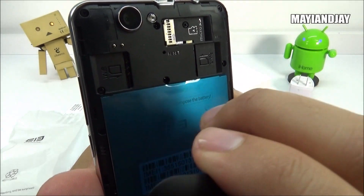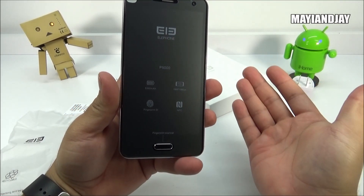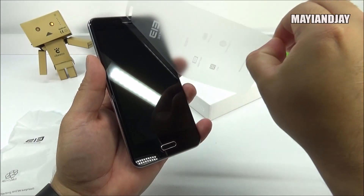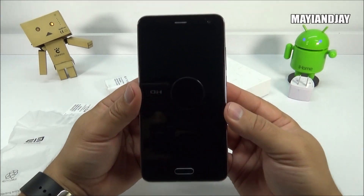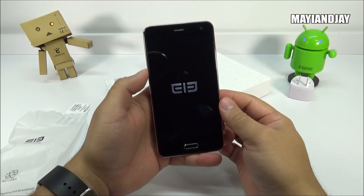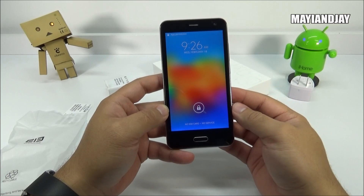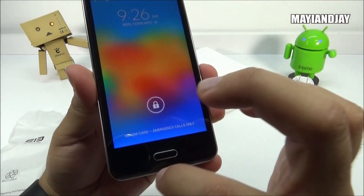The battery sticker confirms 5,350 milliamps. It has two IMEIs because it's a dual SIM dual standby device. I estimate this weighs at least 210 grams — it feels solid. Installing the back, we can confirm NFC with the chipset visible connecting from two contacts. I'm excited about the camera. For those looking for an economical phone that performs well, this is something to consider. Removing the screen protector from the front, the screen matches nicely with the bezel. The device is running Android KitKat 4.4.2 with 2 gigabytes of RAM and 16 gigabytes of internal storage, priced at about $239.